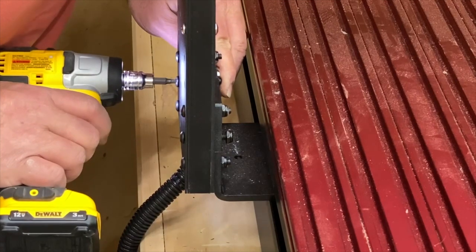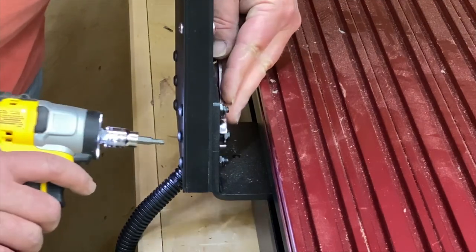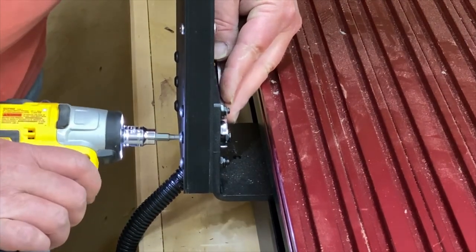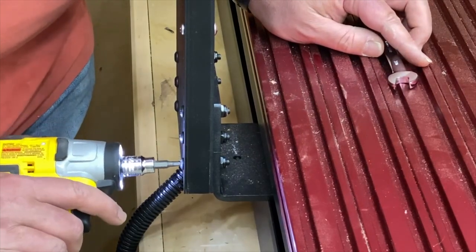Once you have all 12 bolts in, get the nuts on and tighten them up — this is where the 7/16 inch wrench comes in. Just get them tight; it's fairly straightforward.